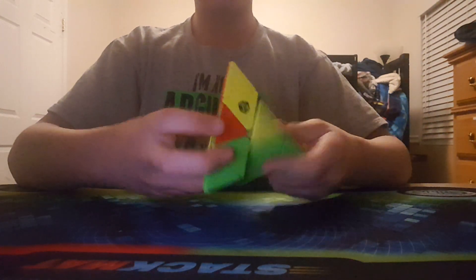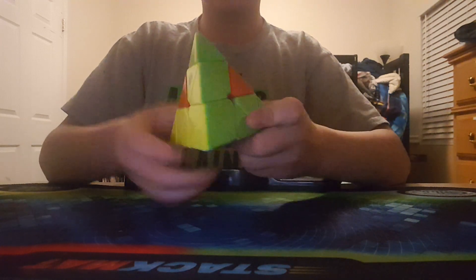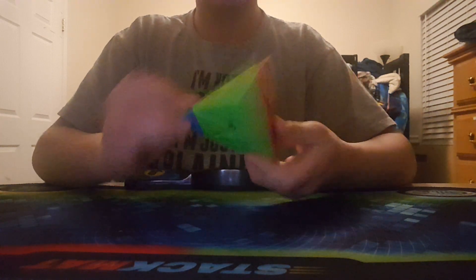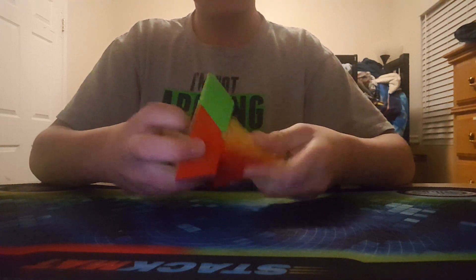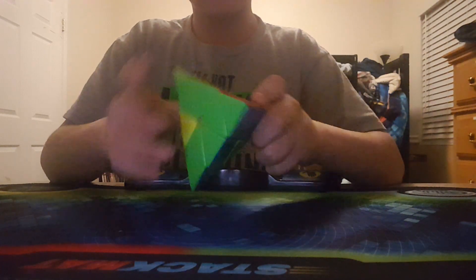My last event is Pyraminx. I'm using the X-Man Bell. This puzzle is very nice and very smooth. I do have one problem though — sometimes when I'm turning I can accidentally turn the tips. This cube is almost a year old, making it my oldest main, but it still looks like one of the newest.